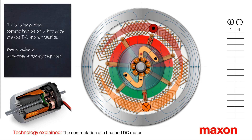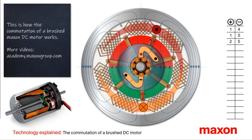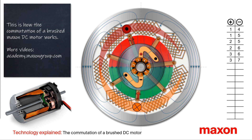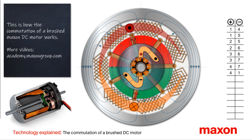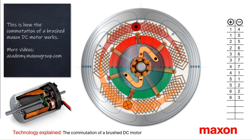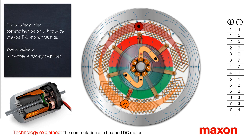Now you know how the commutation of a brush DC motor works. On our website, maxongroup.com, you can find more information and videos, such as the commutation of brushless DC motors. Thank you, and goodbye.